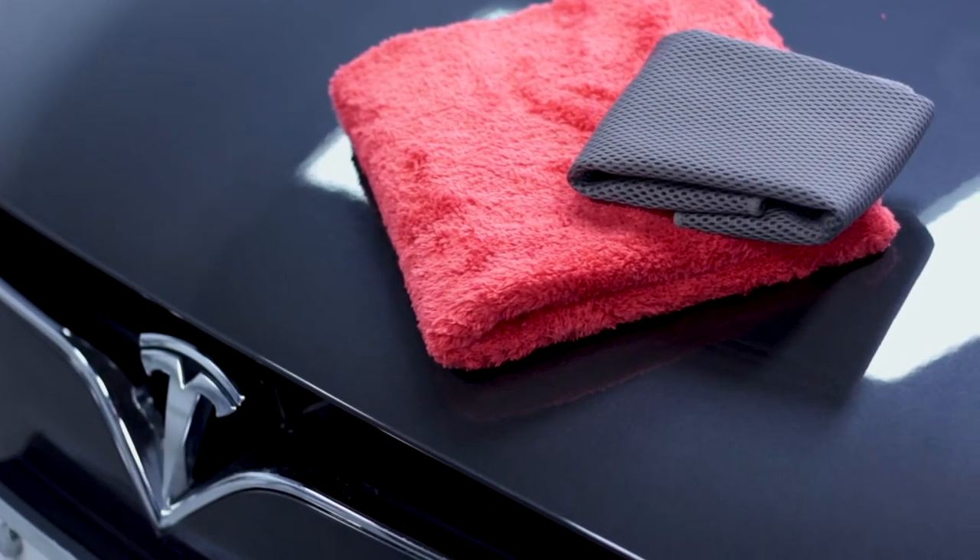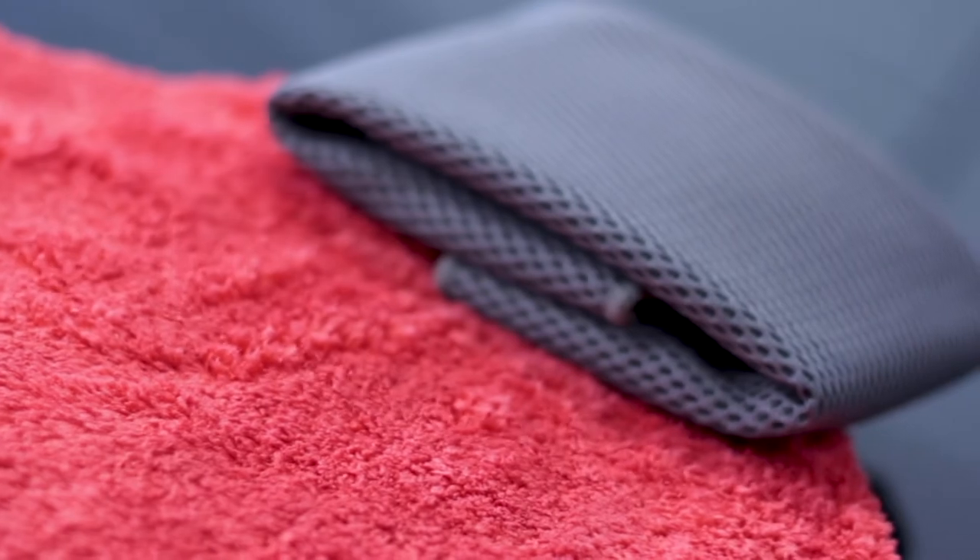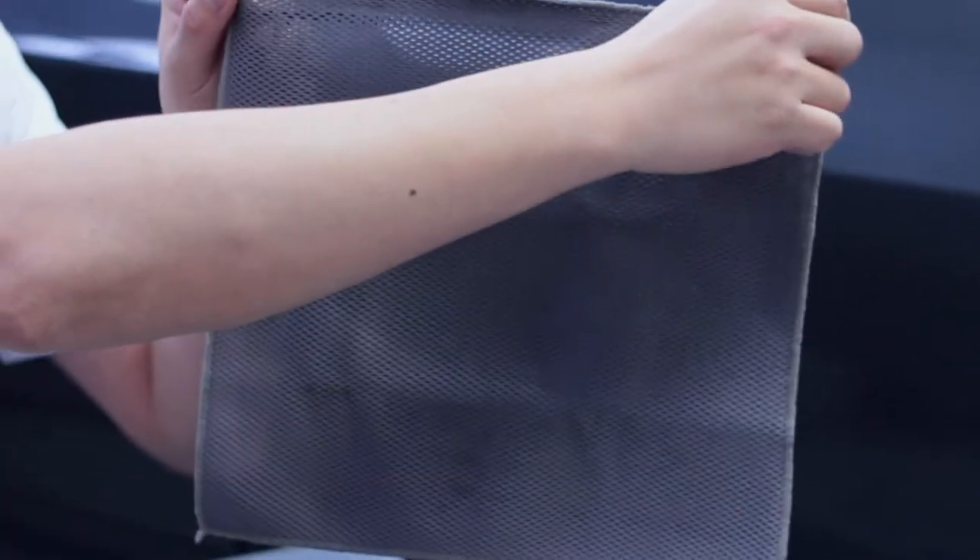Today we are going to talk about the ODS weaved clay cloth, which is an exclusive product. Once you see the actual design and usage of the cloth, one thing to remember is that by using a clay bar or a clay cloth, this does not remove scratches and does not enhance the paint's glossiness or shine.